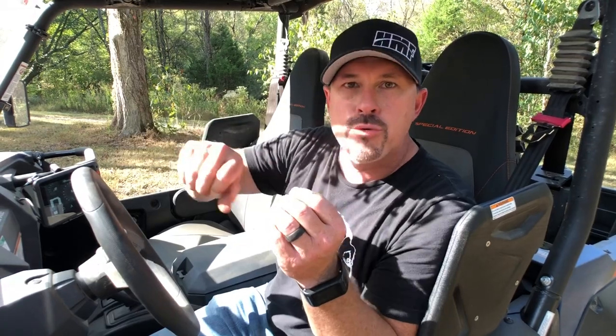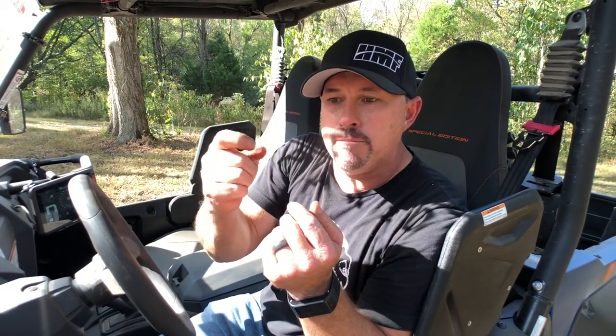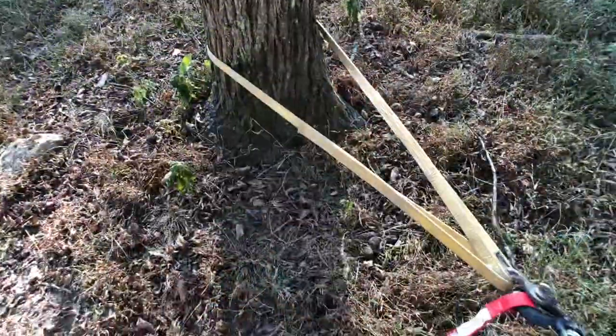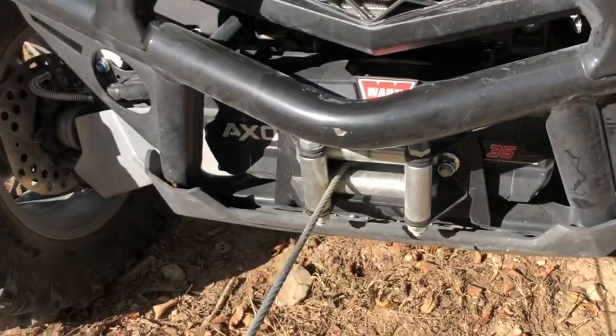You're actually gonna kink it, you're gonna put burrs in it, and you're gonna ruin your cable. You want to make sure you stretch your winch cable the first time, no matter whether it's wire rope or synthetic rope — save yourself a lot of trouble in the long run.